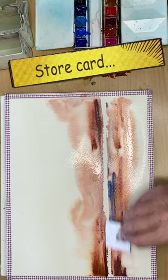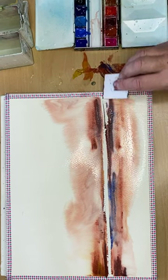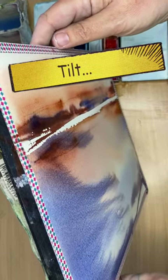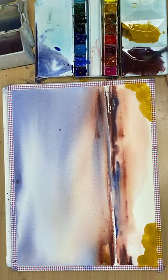I show you how to paint a seascape sunset semi-abstract watercolor using plastic cards and tilting techniques. You literally help the sky to paint itself.